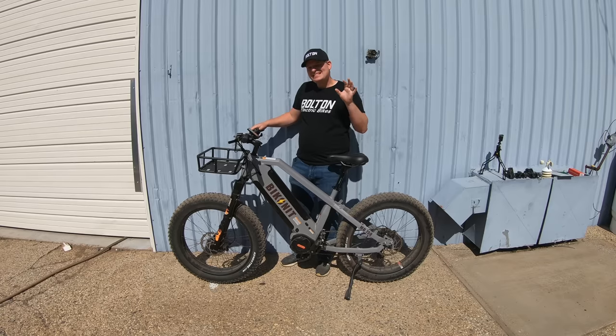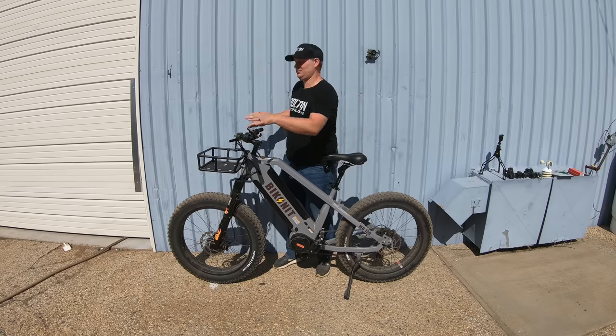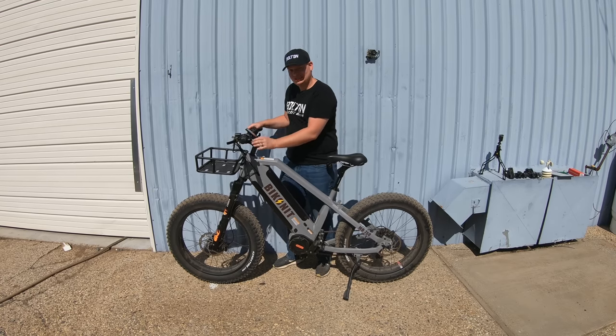If your e-bike does not feel comfortable — your handlebars either feel too low, too close, too far away, or too high — then you probably need to change out your stem.